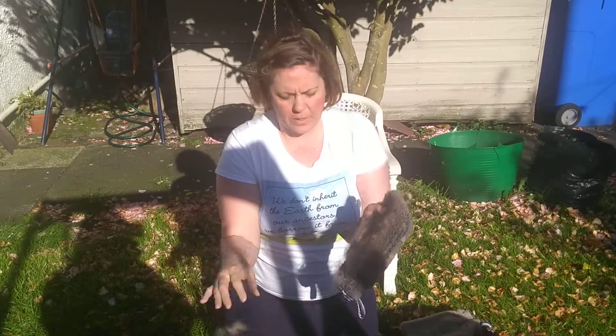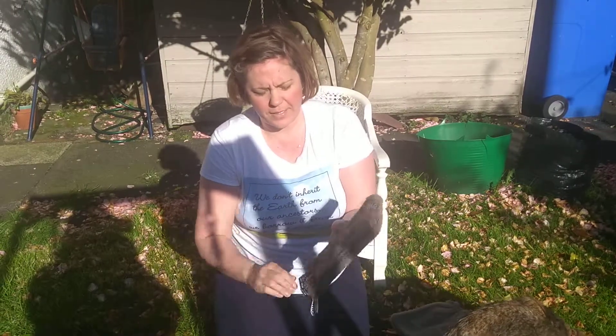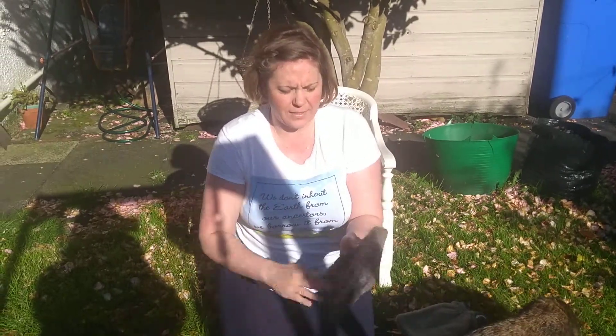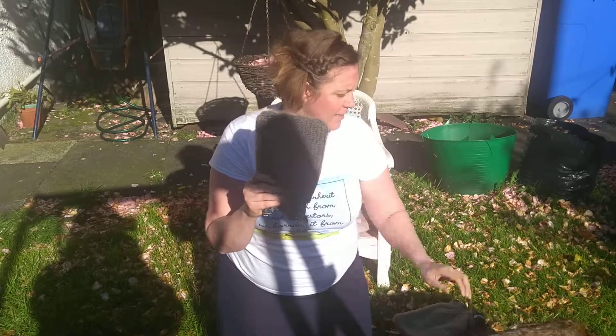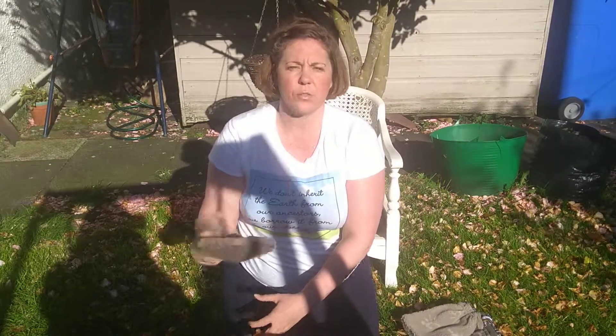So this is the outdoor glove that I'm using. This is how it looks — there are two sides to this outdoor glove. One side is slightly more bristly and the other side is really soft.